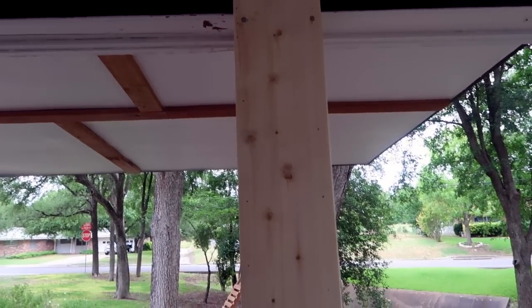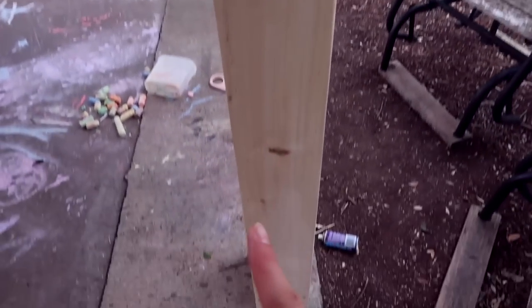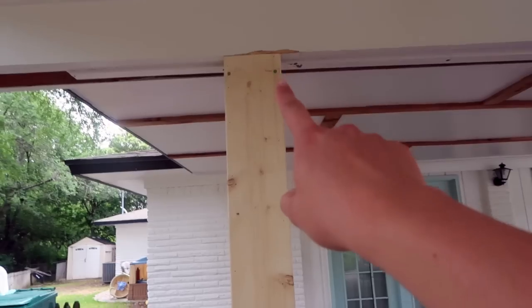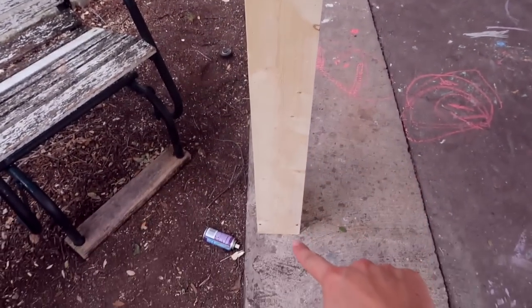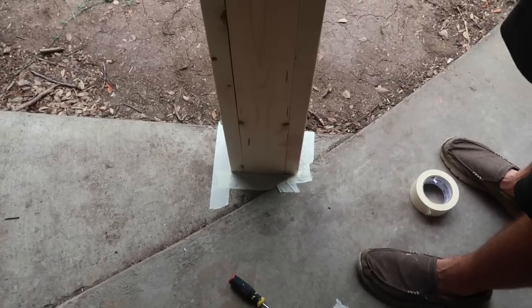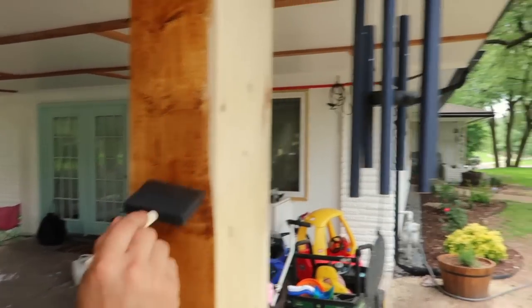Here's what it looks like — top, middle. We're taping off the bottom to prevent any staining, though a little will probably happen. We're going with the same color we used on our shutters.